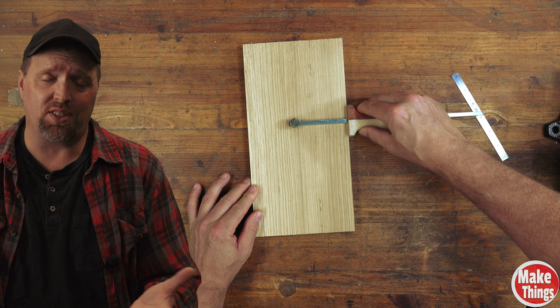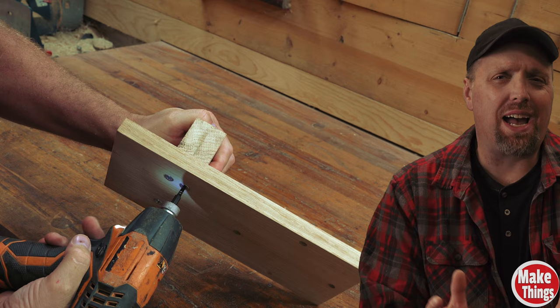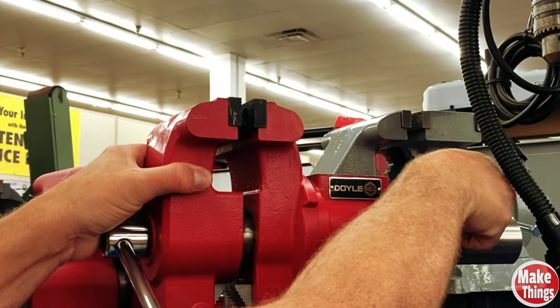We'll find the center of the width and draw a line that's six inches up. At the three-inch mark, we'll draw a perpendicular line. Use a 3/8" drill bit to drill it out and a countersink bit so that our flat stove bolt is flush. Now we'll add the second cross piece, which will fit in the wood vise when we clamp it down.